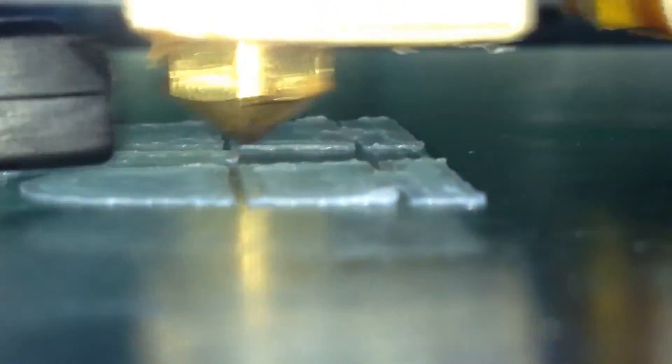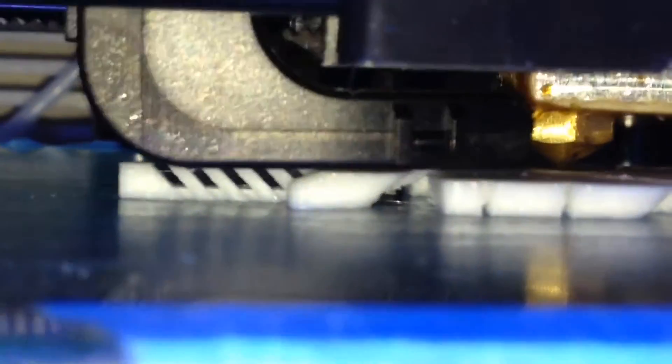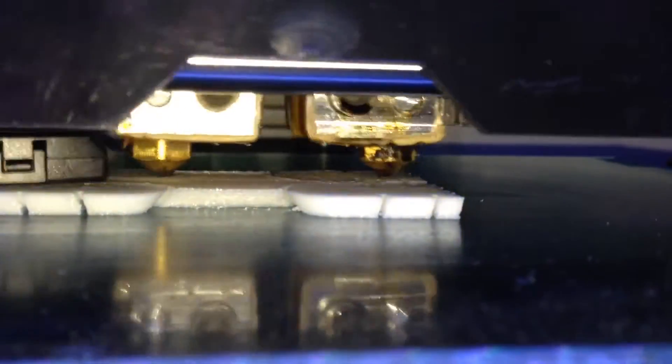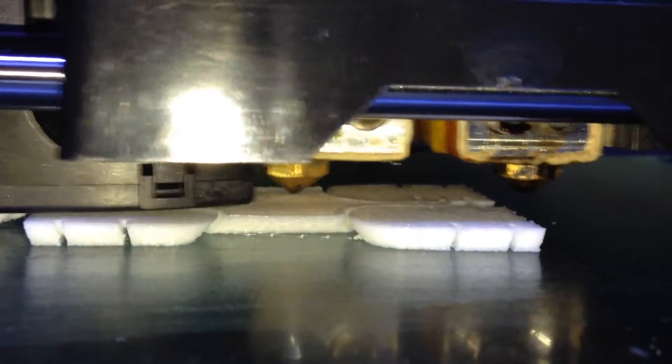It's doing seven shells. Three hours and 12 minutes into the print on the FlashForge Dreamer and this is all it's done — just that much. Wow, the resolution. That's pretty fine. Now it's going to do the infill in a second. There's the seven shells and there goes the infill.